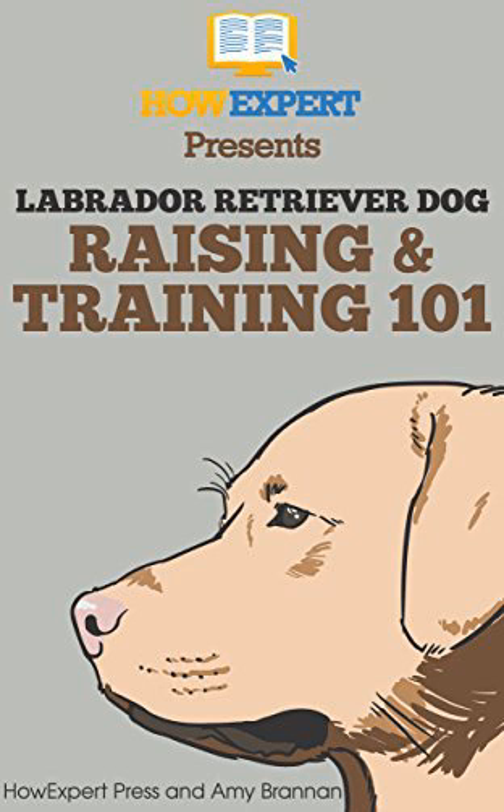Chapter 1: How to Raise a Labrador Puppy. The importance of understanding and researching the Labrador breed. Preparation is key — preparing for your Labrador puppy's arrival. Scheduling: using scheduling when raising your Labrador puppy.